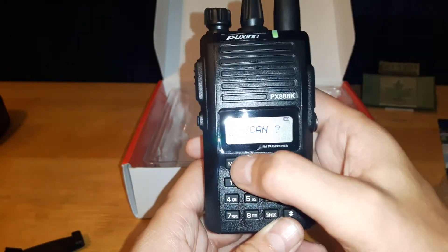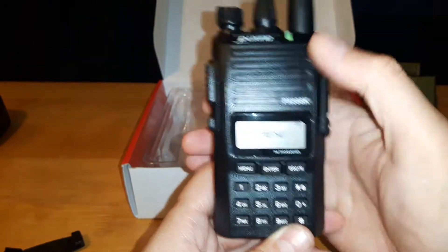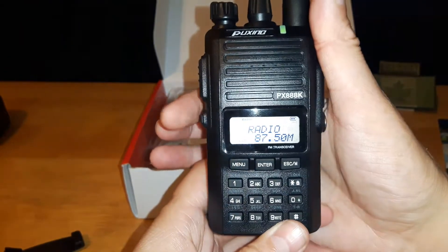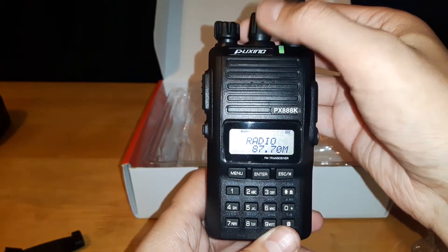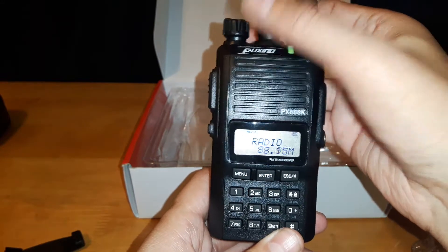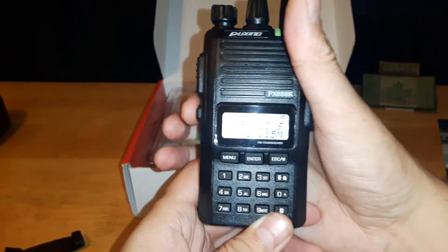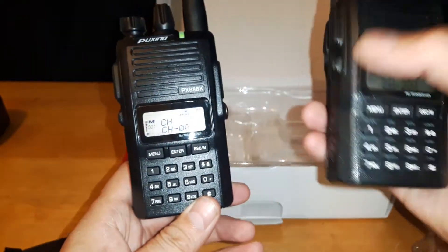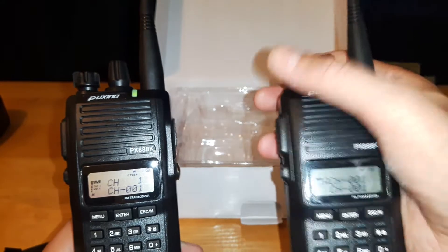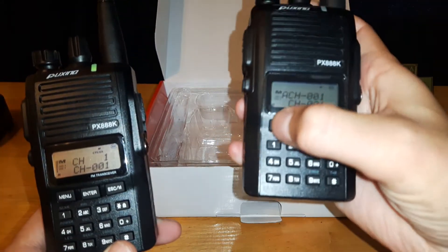I know it does have a radio feature. If you hold down the menu button, there we are — it does turn on and it has a built-in FM radio.